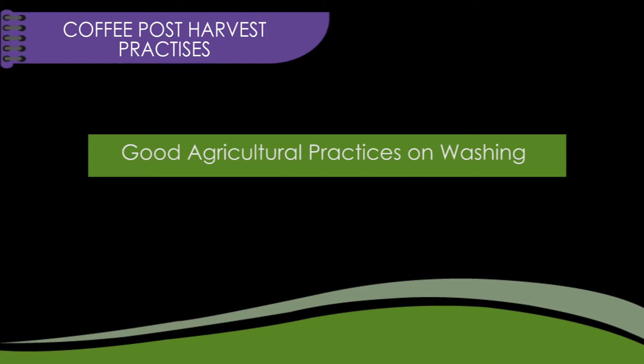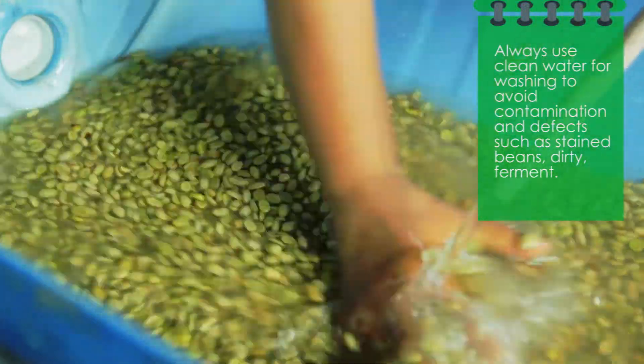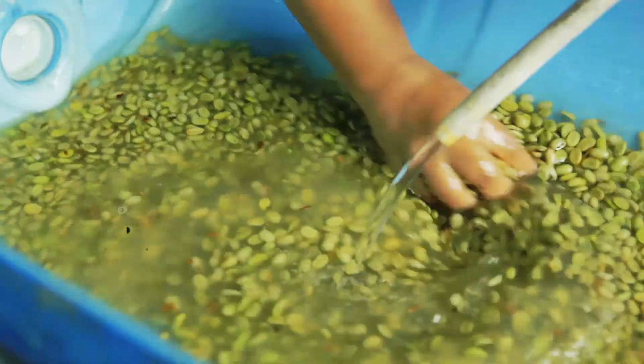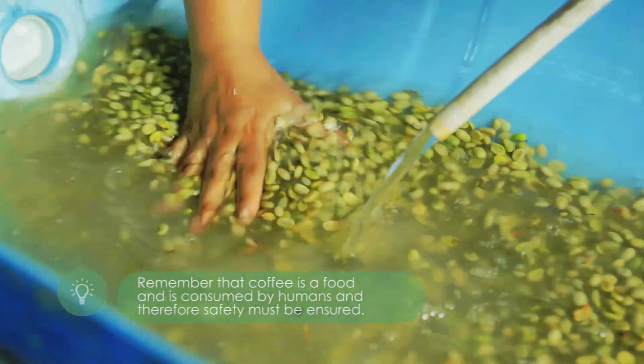Good agricultural practices and washing: always use clean water for washing to avoid contamination and effects such as stained beans and dirty ferment. Remember that coffee is a food and is consumed by humans, and therefore safety must be ensured.